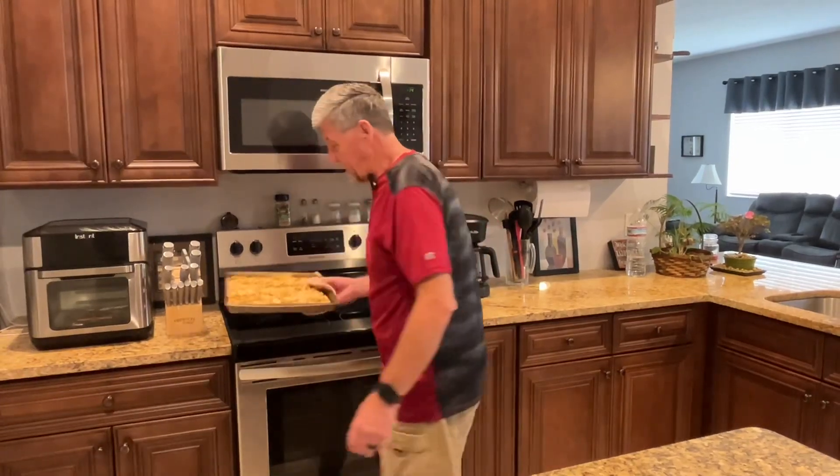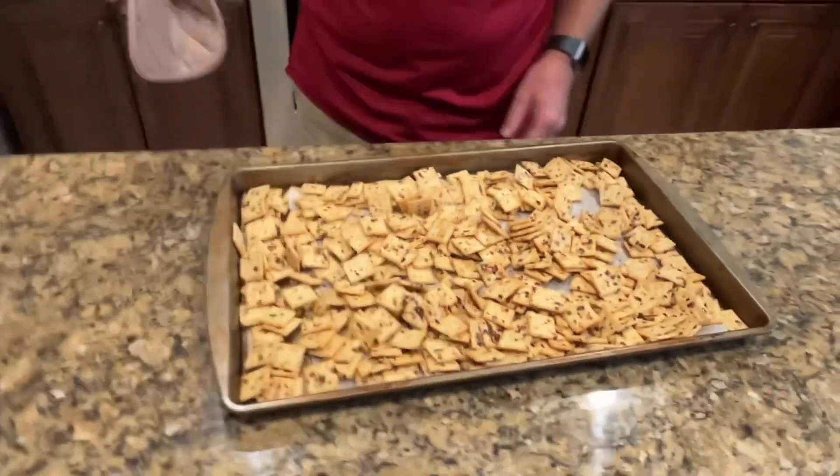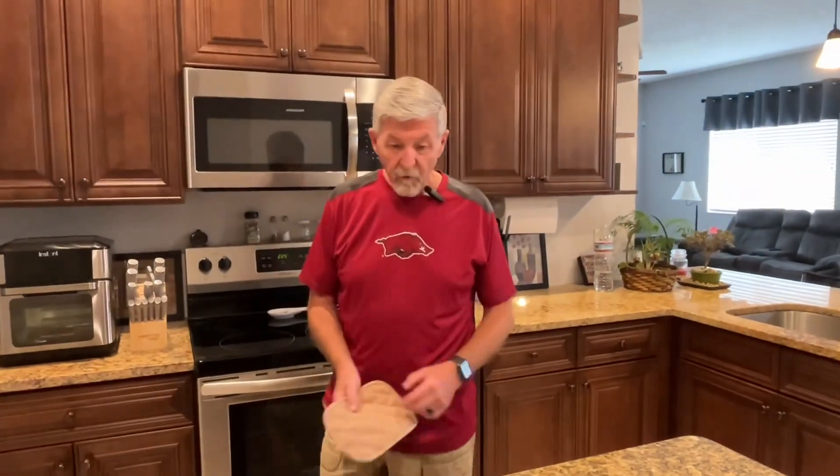They've been in there about 10 minutes. I'm going to let them cool off to the touch and then put them in a Tupperware container. We'll be back when they cool off and we'll sample some of them.